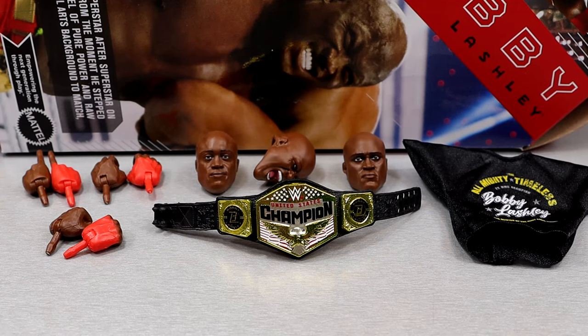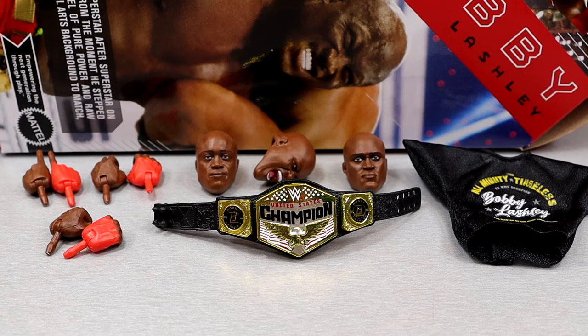Getting into Bobby Lashley's accessories — with WWE Ultimate Editions you're going to get interchangeable heads, a championship more than likely, cloth goods, and interchangeable hands. That's typically the baseline for Ultimate Editions. The baseline check is here — he does pass it. He's got three interchangeable heads, a U.S. title, and cloth goods.